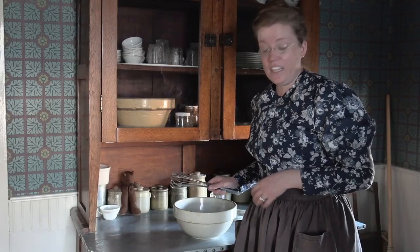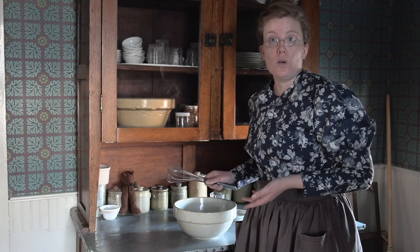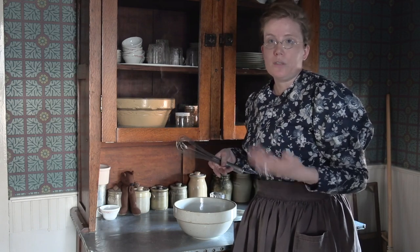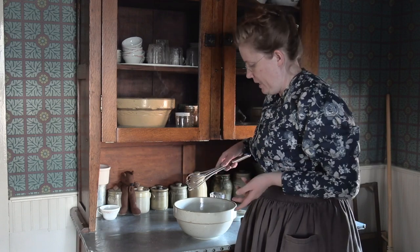In the 1890s I would have access to spinach all year round by growing it in a cold frame, which is basically a little greenhouse where you can grow certain plants. So even though it's the middle of February when I'm filming this, I could easily have access to spinach.